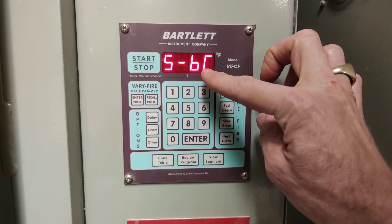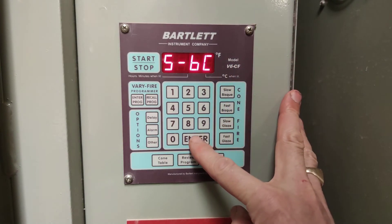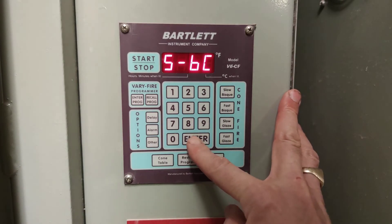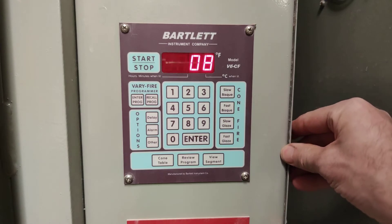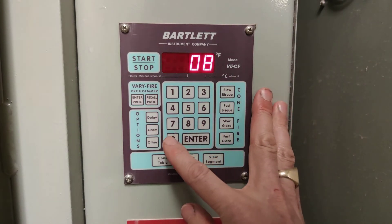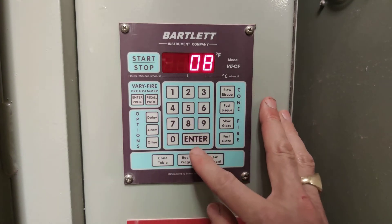You'll see slow bisque registered here, but it's not programmed until you press Enter. Every time you input information, you've got to press Enter. Now it's asking what cone we want to fire to. 08 is a good bisque temperature — cone 08, then Enter.